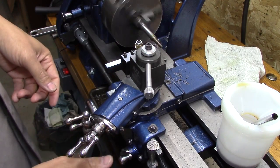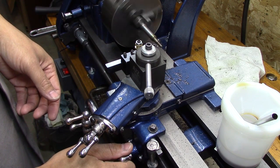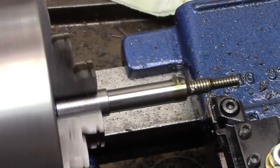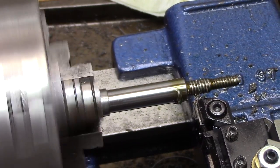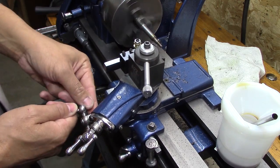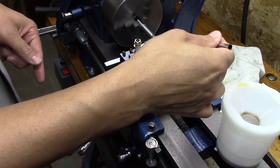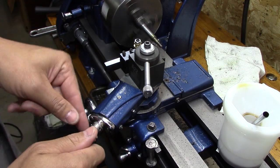There is a sequence here that most machinists know: as you engage, you've got to make sure that you disengage at the right spot, back it out, and then turn the carriage and move it down. You've got to do it in the correct sequence or bad things will happen.